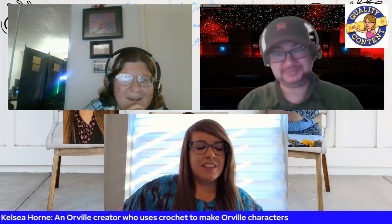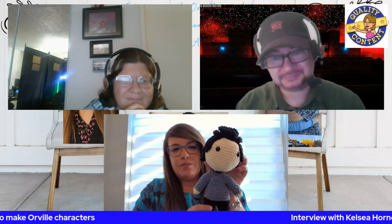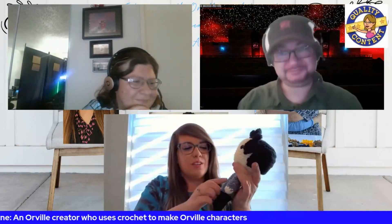So what does the Ed one look like that you made? This is the original — the very first one that I did. As you can see, the sleeves are the wrong color, which is why this one's not for sale. This one's just the demo. The sleeves are the wrong color and there's no emblem or anything on it, but he's so cute.